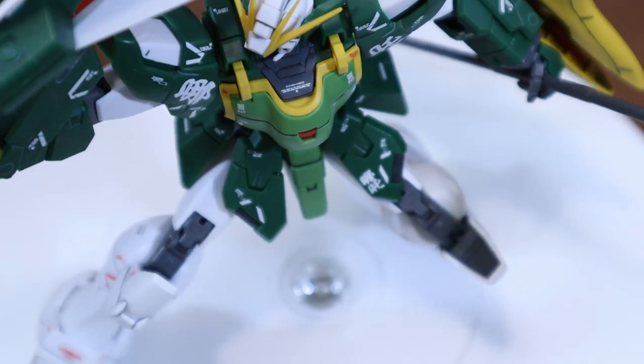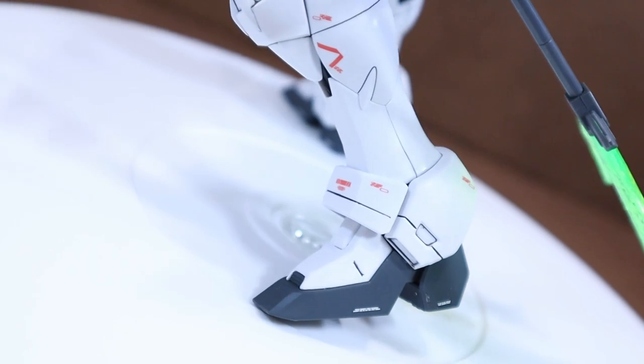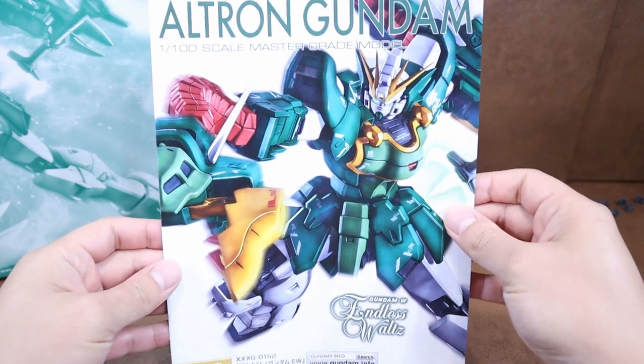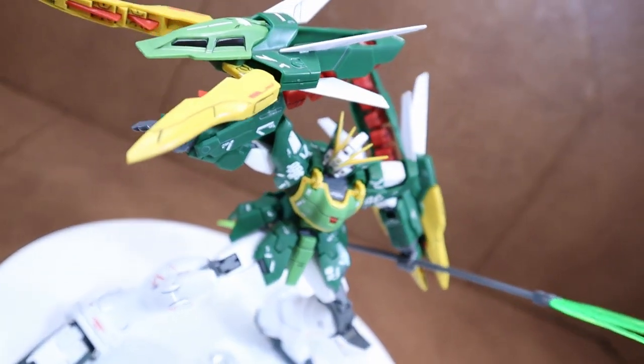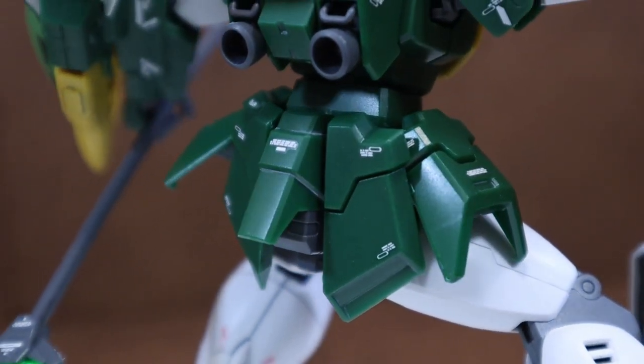Today we are going to look at the model kit whose name is related to a term — Dragon. Not one dragon but two. Yes, the model is the 1/100 Master Grade Altron Gundam version EW. I learned from my research that the term Altron is based on the Chinese term 二頭龍, which means two-headed dragon. The pilot is Chang Wu Fei, a character with a Chinese background.